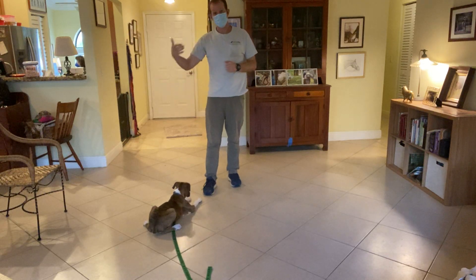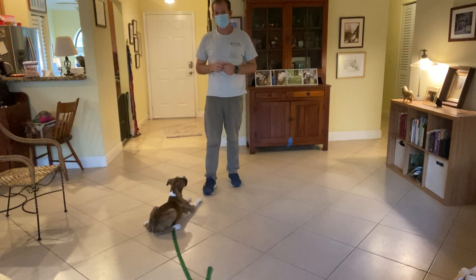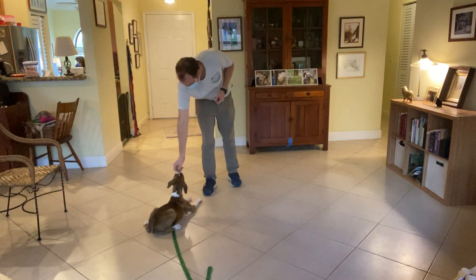Now, when we're working on duration, I don't move around. I'm just asking her to stay here. Yes. Depending on the age of the puppy and how much she's worked on this, five to fifteen seconds for a puppy is a good length of time. She's doing really well.